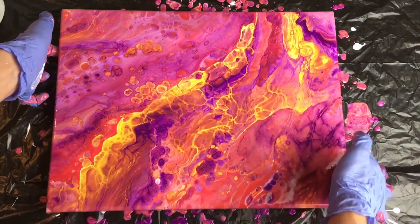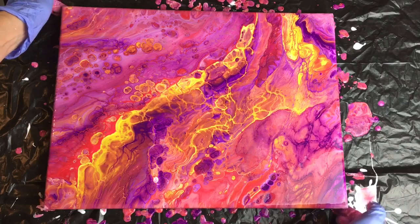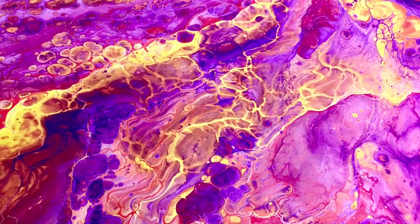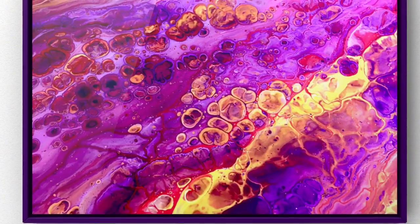I hope you enjoyed my tutorial! Thank you very much for watching. If you liked the video, please give it a thumbs up. If you're new to my channel, please subscribe or watch my other videos where you can find other useful tips for acrylic pouring. Thank you and see you soon, bye!